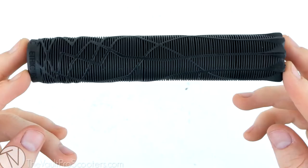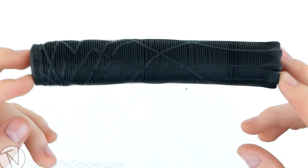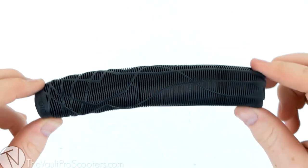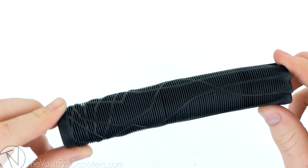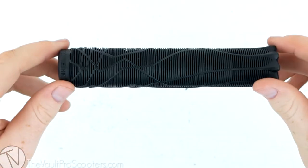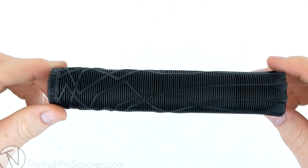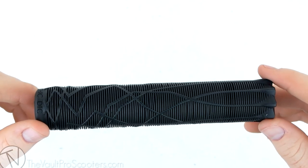These grips are really cool, and if you guys are into trying out new grips I think these ones should definitely be one you try. They're thick, a little bit different than your average small skinny grip, and they're long. I really think you guys should try them — they're actually really good. And if you're into this type of grip, you already know what it's like. That's going to conclude your product overview of the Ethic grips on vaultproscooters.com.